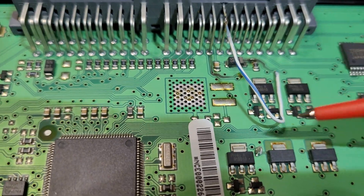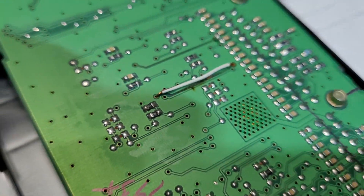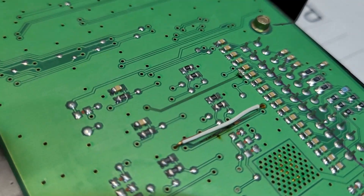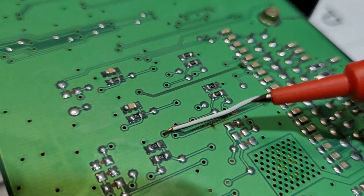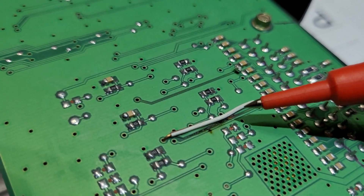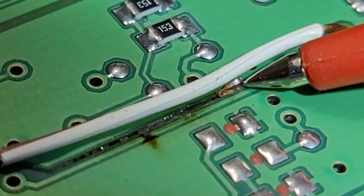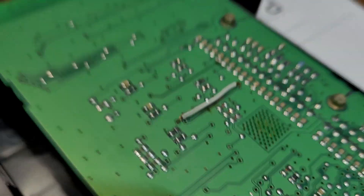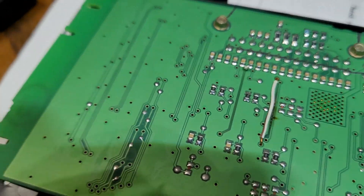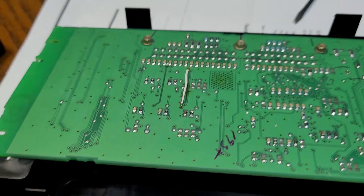I soldered a jumper wire from here to there. On the back side I also had to solder a jumper wire from here to here because we had a burnt tracing there too. I soldered those two lines together and it had been working fine ever since.